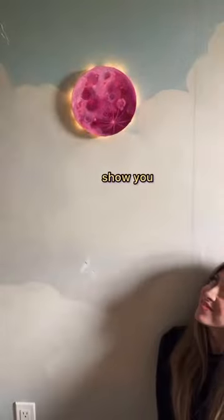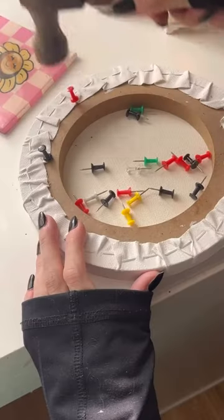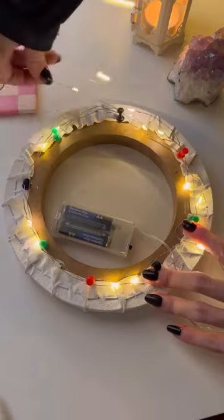Buckle up because I am about to show you the coolest DIY ever — a super easy glowing pink moon. First, take a circle canvas and nail some push pins into the back. Then take some dollar store twinkle lights and just loop them around the back of the pins.